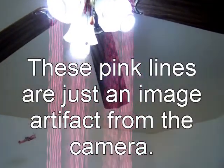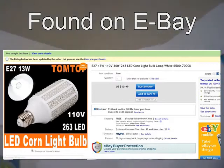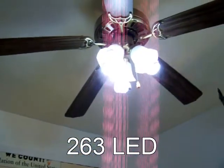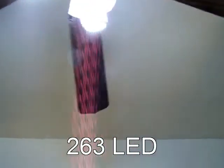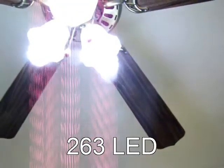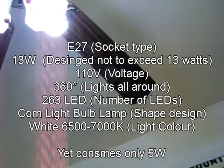I've been very happy with all the LED lights that I've been finding. And again, this is the 263 — that means there are 263 LED points of light on these.